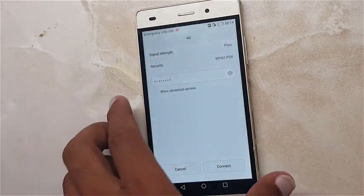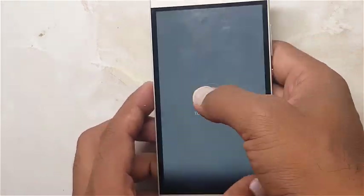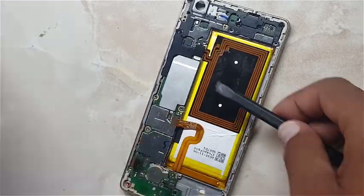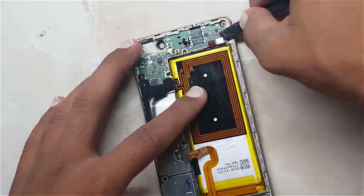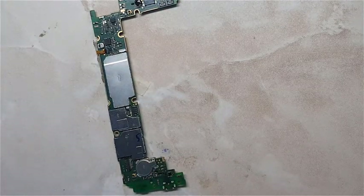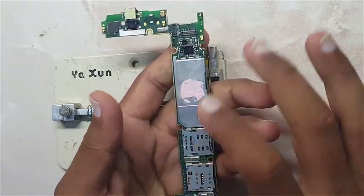So the next step is to open the phone. This is the Wi-Fi IC — we are going to replace it.